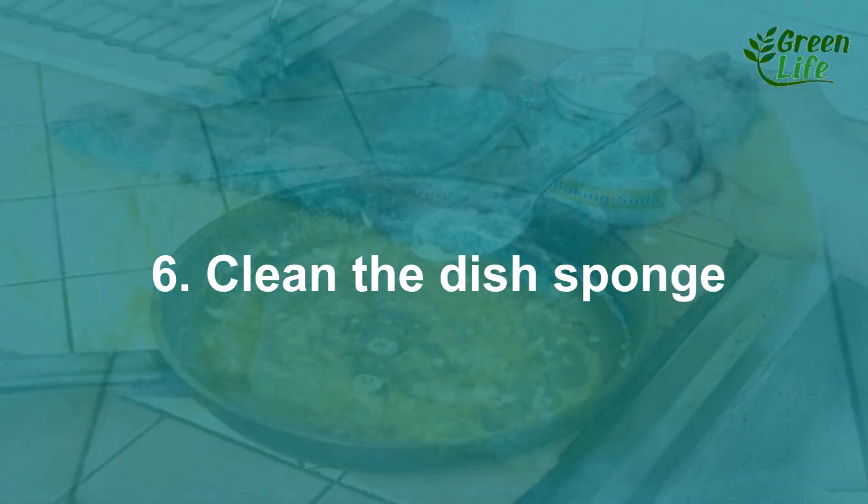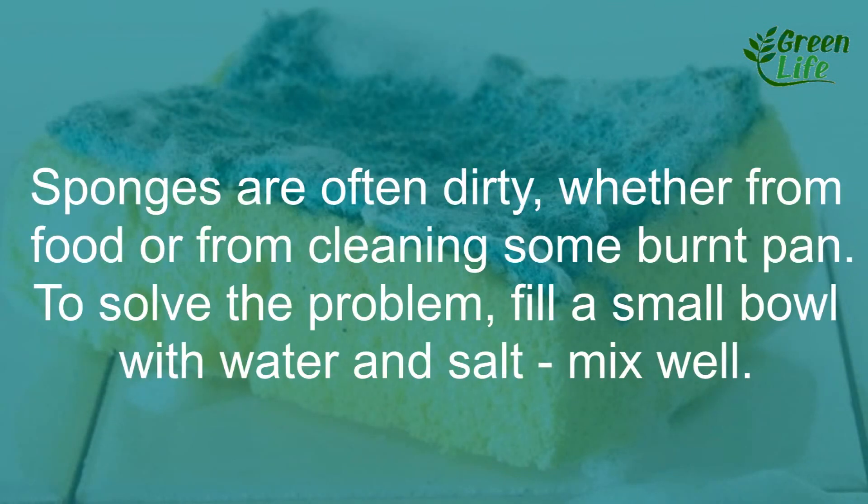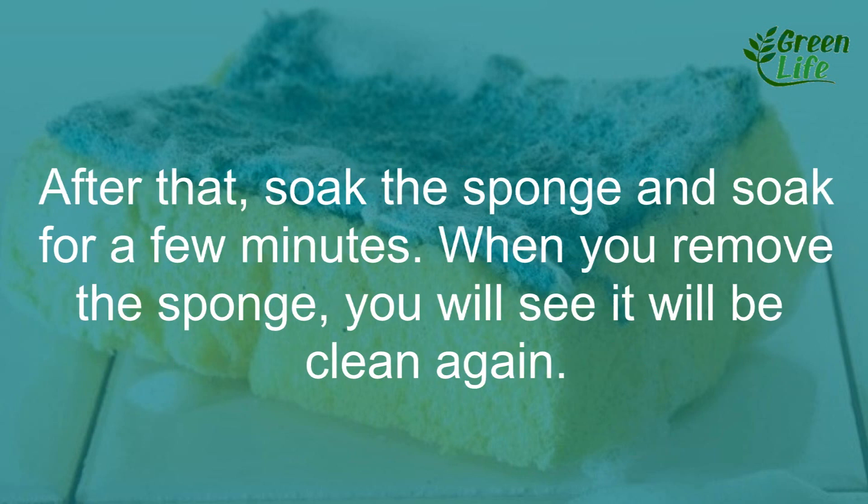6. Clean the dish sponge. Sponges are often dirty, whether from food or from cleaning a burnt pan. To solve the problem, fill a small bowl with water and salt and mix well. After that, soak the sponge for a few minutes. When you remove the sponge, you will see it will be clean again.